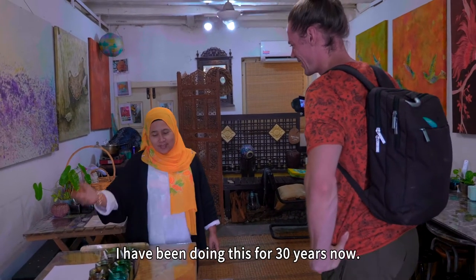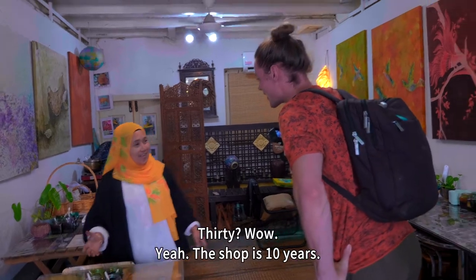I've been doing this for 30 years now. The shop is 10 years old.